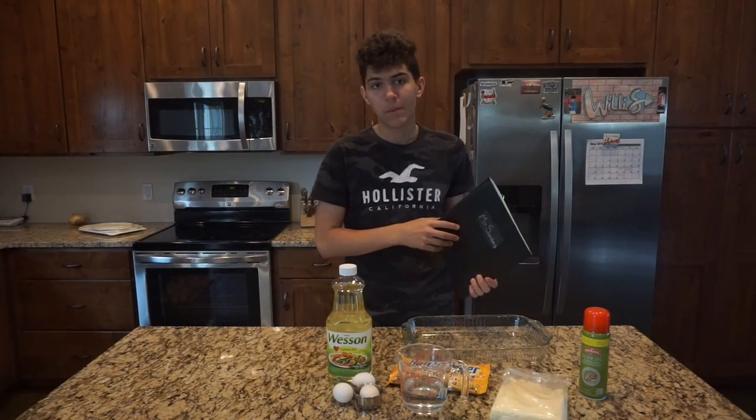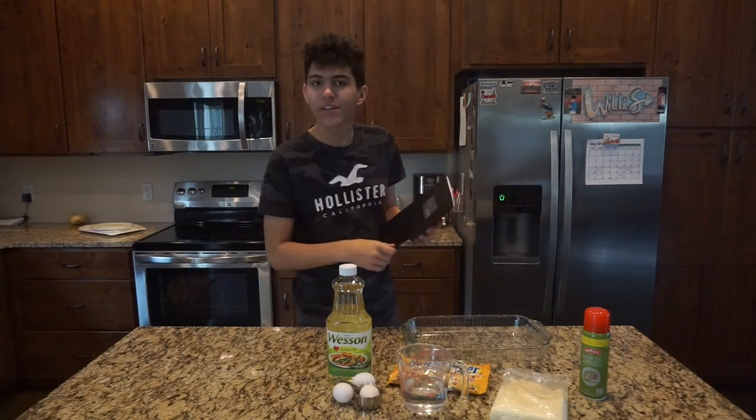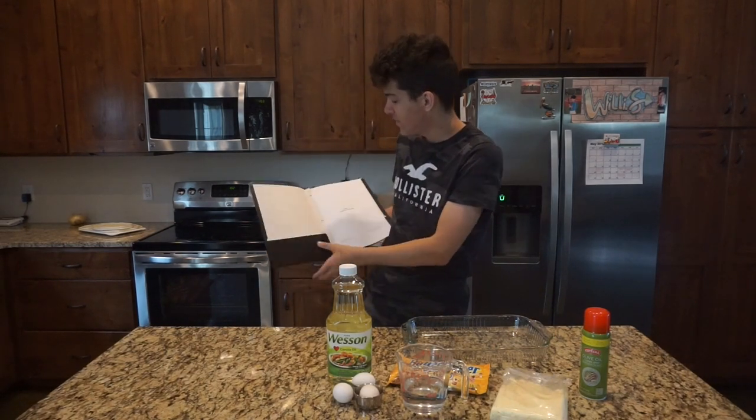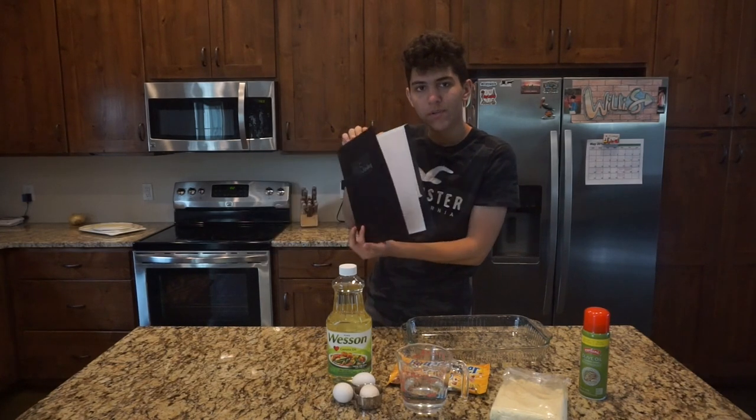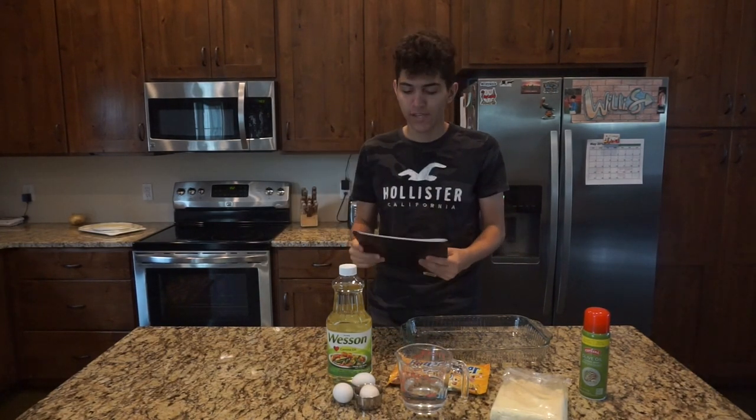This is actually the script for my new movie that's coming out in about a month or two. It is entirely done. I'll show you guys the title page though — Blackout 2. Mr. Sanders' script is right here. I've got all the other scripts sitting right behind you guys.